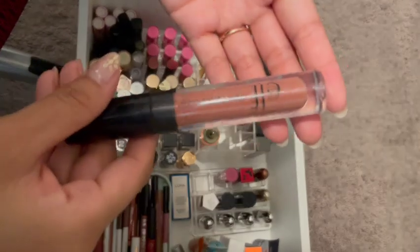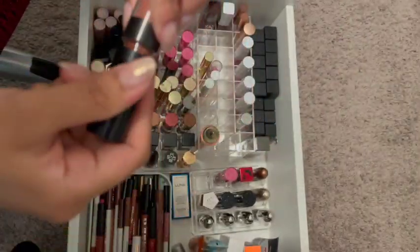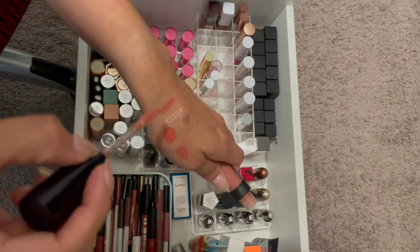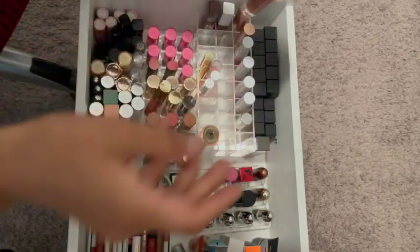There's the Elf lip plumping gloss. I remember purchasing this somewhat recently. I do like it — it's very pretty — so I'm going to keep it. I just need to remember to use it.